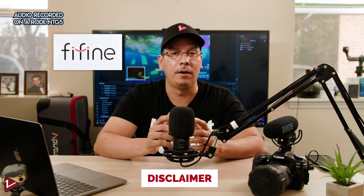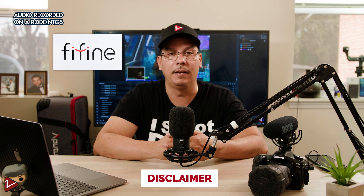Hello everybody and welcome back to my channel. My name is Rolando and in today's video I'll be talking about the T669 microphone from FyneFyne. FyneFyne sent me this microphone for review, but I'm not paying for the review and haven't seen a preview of this video.